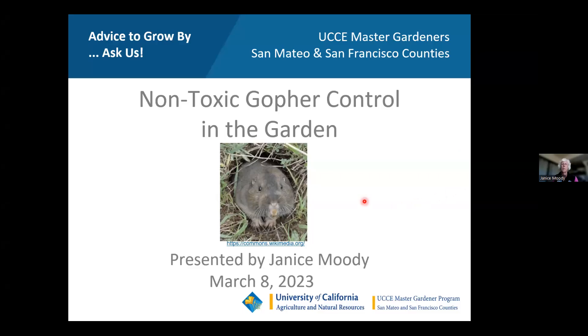Welcome everyone. I'm Ken, here with Linkso. We have a master gardener class today. Janice Moody will be talking about non-toxic gopher abatement — or control — in the garden. I'll monitor the chat and we'll talk towards the end of the presentation.